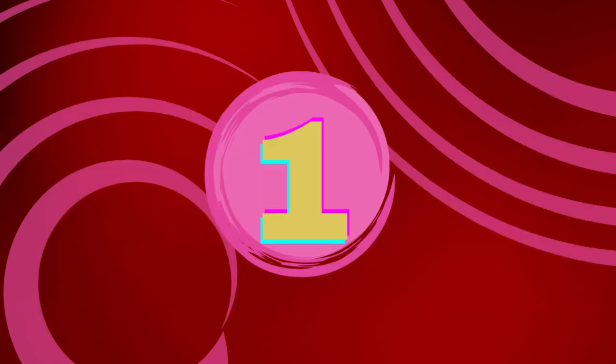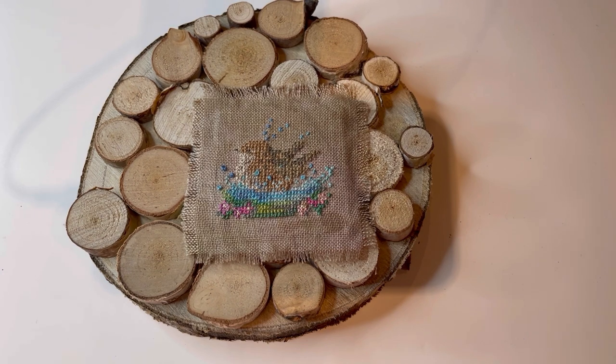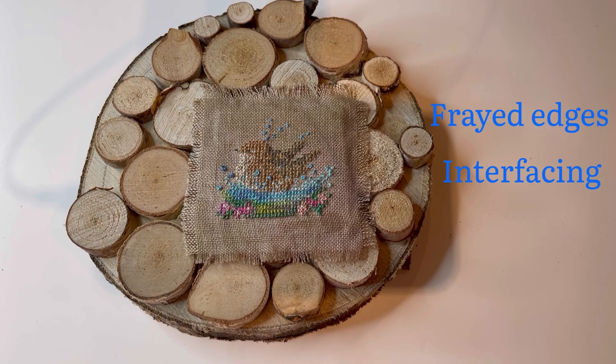I'm starting off with this little bird finish. The chart was Button Up Birdie — I think this might have been June, it was the wren. These were very old charts I picked up in a charity shop. I stitched this one little birdie. I wanted something that had a natural sort of finish to it, so as you can see, I just frayed the edges of the linen that I'd stitched it on.